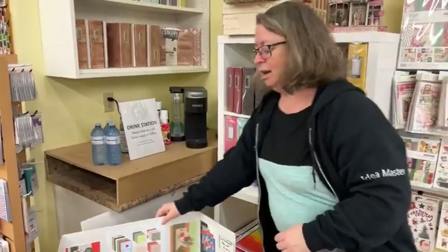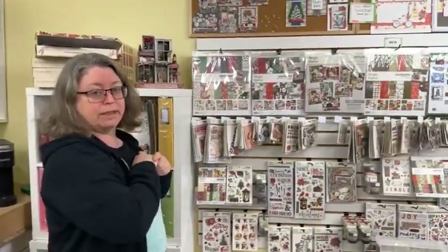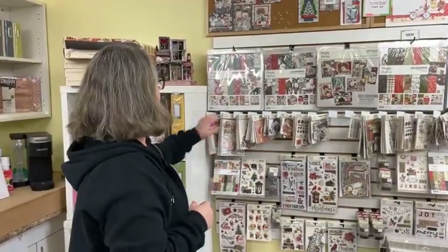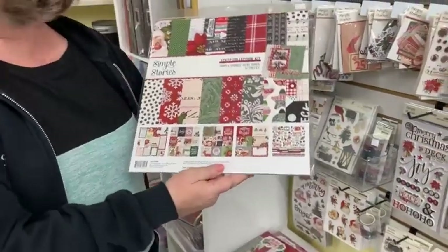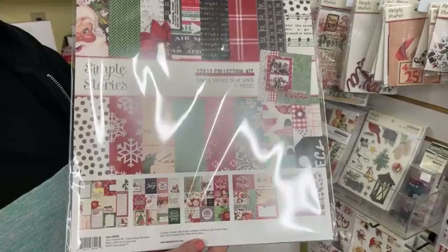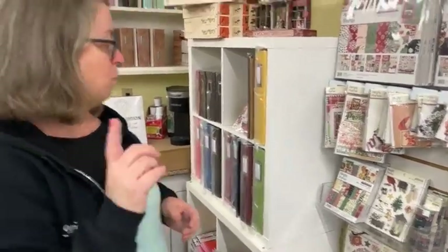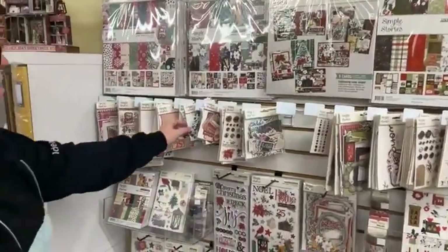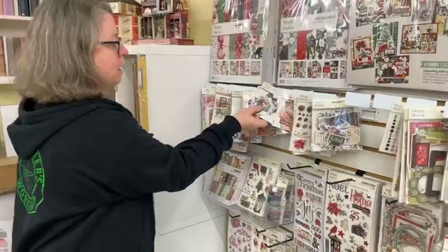This is our coffee station — if you come in and see us, grab a cup of coffee or a bottle of water. We like to make you feel comfortable here. This first wall as you walk in is where we put all of our latest and greatest seasonal stuff — anything you're going to want right now. We've got some amazing lines from Simple Stories, including Simple Vintage Dear Santa. Their lines are all very similar colors, so they mix and match, and the same goes for embellishments.